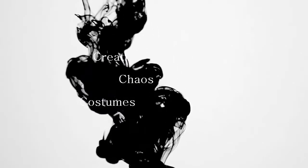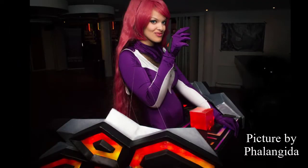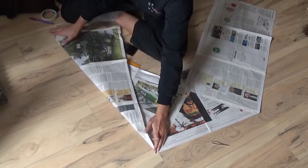Hi everyone, I finally finished my tutorial on my DJ Sona board and I will start with how to make it separable for easy transport. As always, I started by freehanding a pattern and tried it out on newspaper.